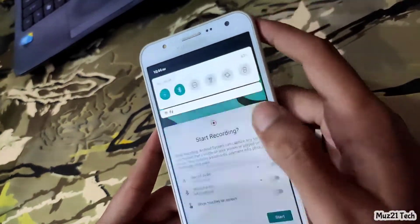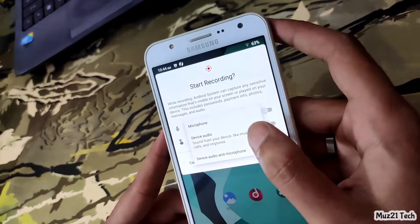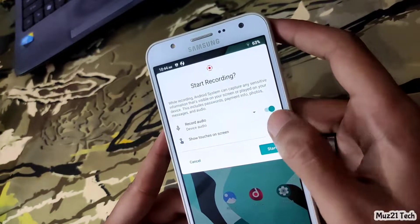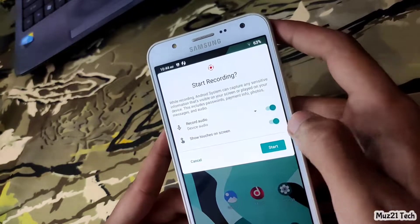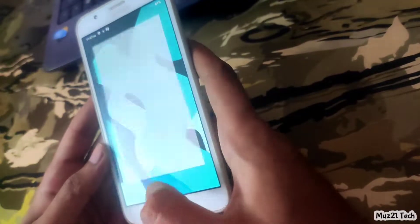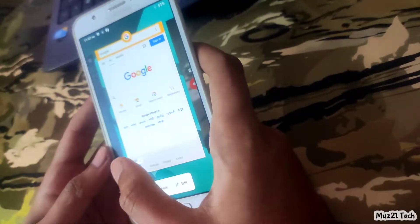In screen recording, you can choose whether you want only internal audio, or both mic audio also. You can take a screenshot in the recent tabs.